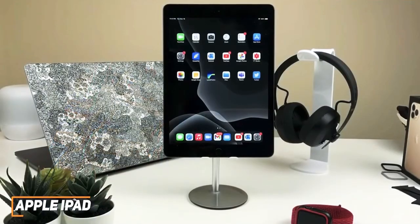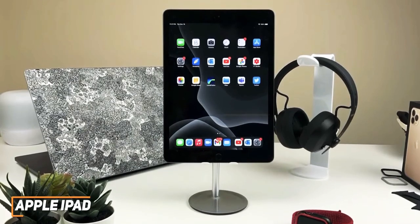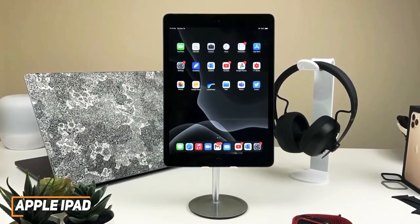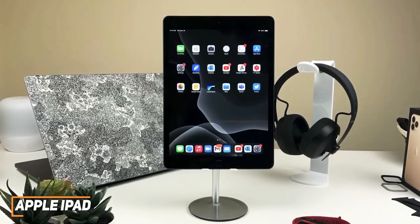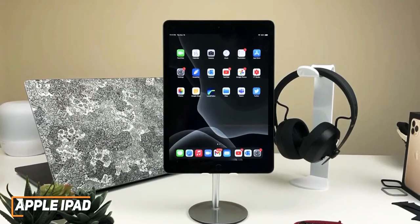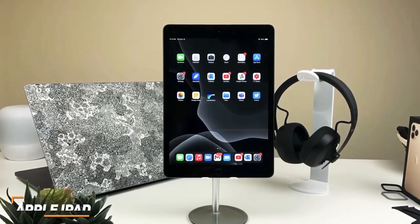The Apple iPad offers a stronger processor, a better screen, and a superior design to the Surface Go 3, and its versatile performance and intuitive operating system make it the ideal choice for most people. If you're looking for a tablet that can perform day-to-day browsing tasks, run light games, and deliver an accurate image for creative projects, this might be the perfect option for you.